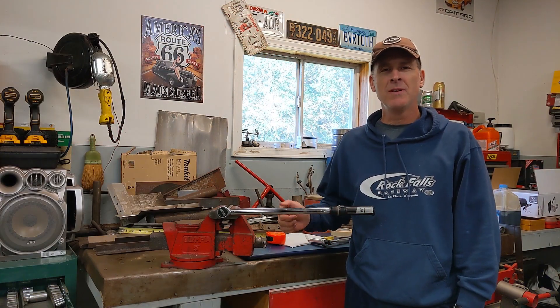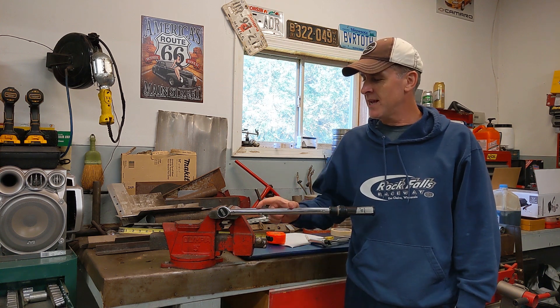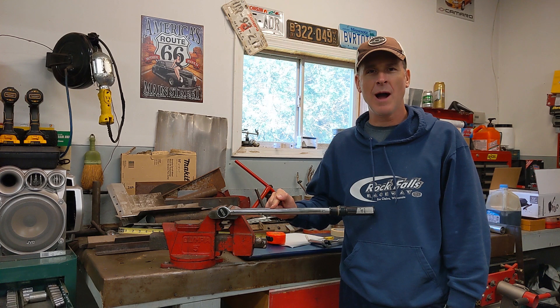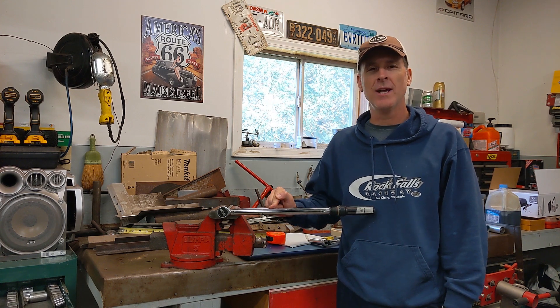That's a wrap on this video. I hope you learned something today — a very quick way to make sure that your bolts are torqued properly by having an accurate torque wrench. If you liked the video, please remember to hit thumbs up and to subscribe. Thanks for watching.